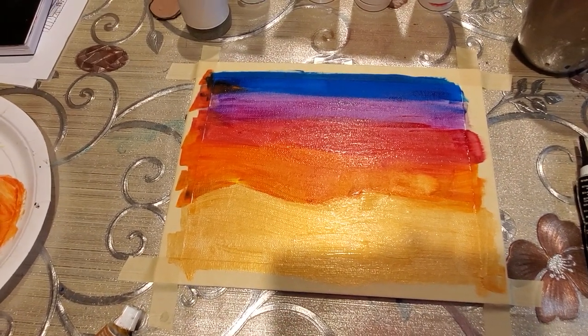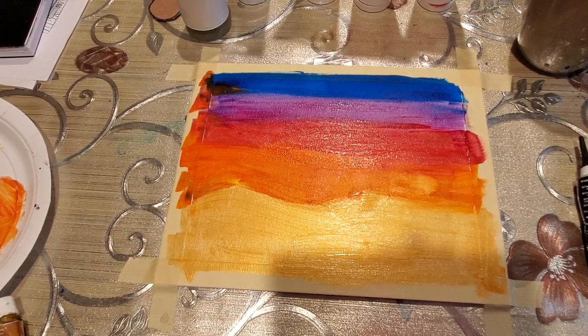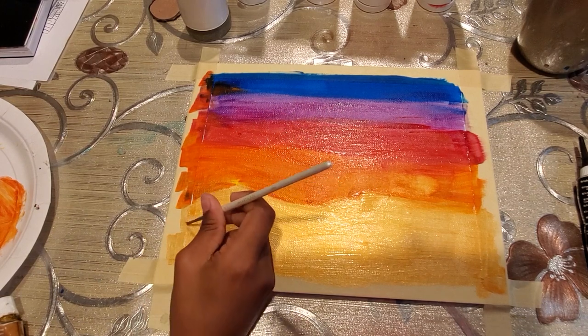After that, we are going to use yellow ochre to make some lines on the mountains just to separate them.